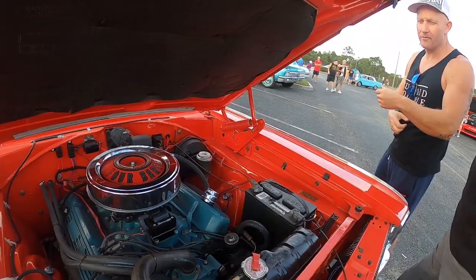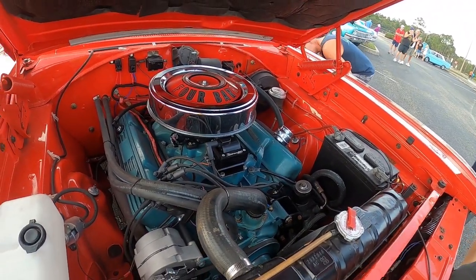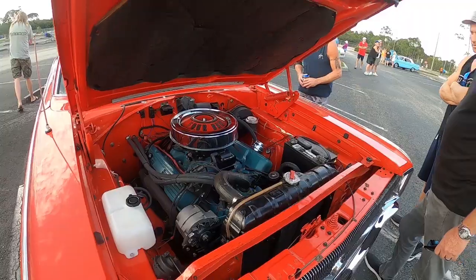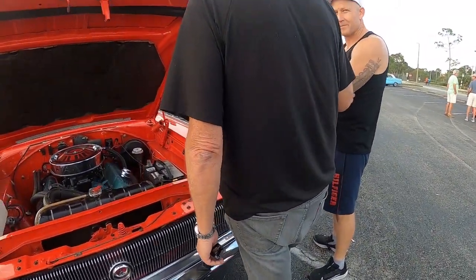I put a Harley piece on it, I still have the original cover here and everything. Hey, how you doing? With junkyards and barn finds, he does YouTube videos.